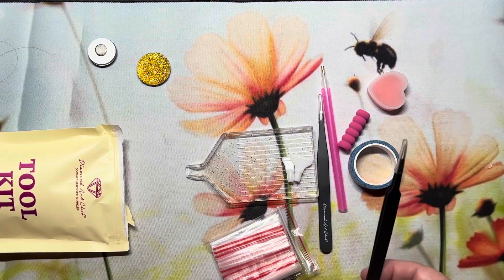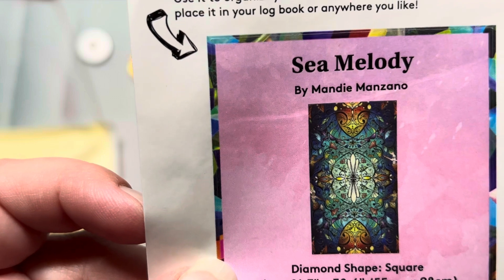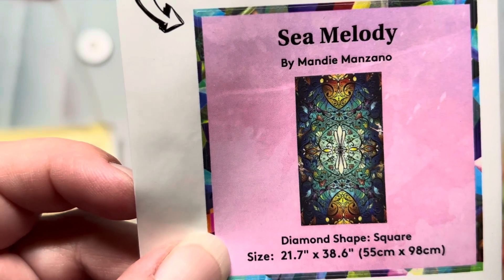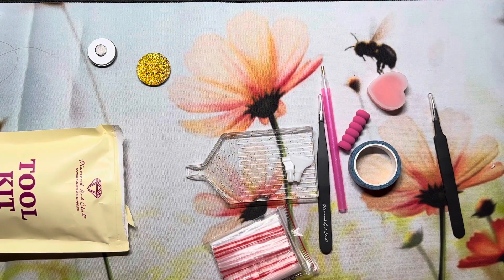The fifth one I got I was really excited about because when I started coloring I did mandalas, and to me this one's like a mandala. It's "Sea Melody" — it's hard to see the little details but there are little mermaids in there. This was the most expensive one at $59.99 and it's the largest one in size, with 83,160 drills. It also came with the new toolkit.